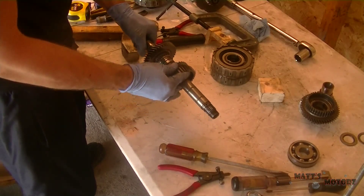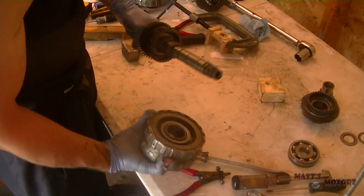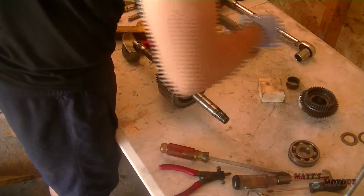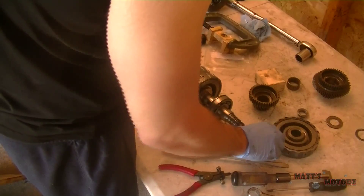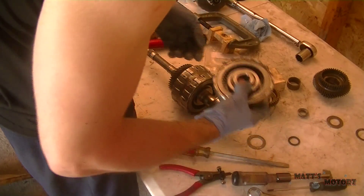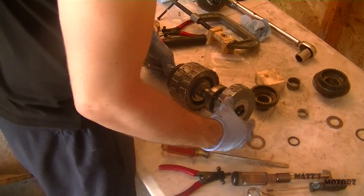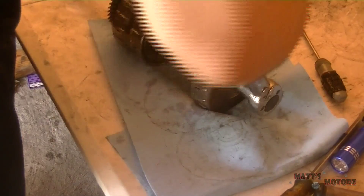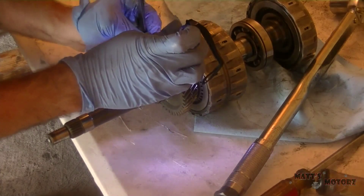We're going to finish up the main shaft. I'm assembling the main shaft as described in the service manual to take clearance measurements — pretty much putting everything together except for fourth gear, a couple thrust washers, and needle bearings. This is why we need to remove the main shaft bearing from the case: so we can assemble it on the shaft and take clearance measurements. It says to torque it down to a specific torque, but I had a hard time holding it still, so I eventually just zipped it down with my impact.